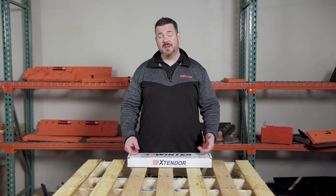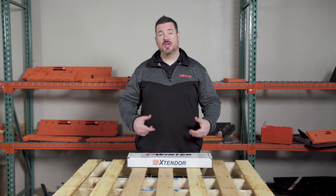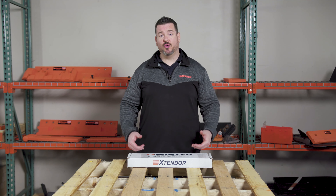Hey guys, Nate from Winter Equipment here today to talk to you about an exciting new product for your small pickup truck style plow. We call it the Extender Universal.